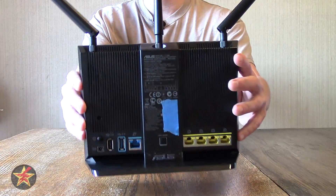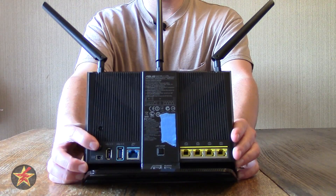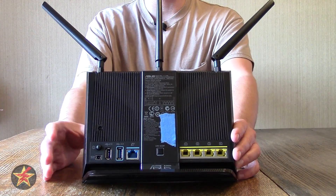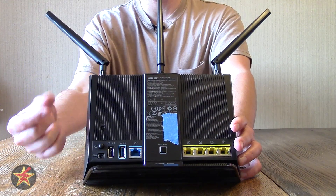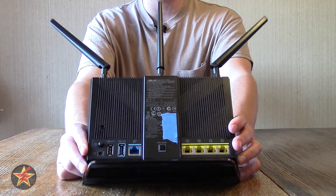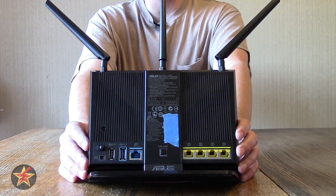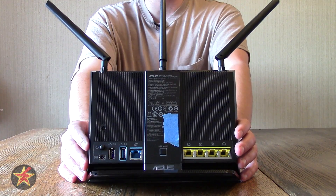Now showing you the back: you've got your on/off button, which is really small and feels a little chintzy to me — it doesn't feel as solid as the rest of the device. Just under that you have your DC power input. It is an L connector, not a straight plug. Here you have your USB 2.0 and your USB 3.0 port, which allows you to have a network printer as well as a network drive, so you can roll your own network storage without actually needing a server.